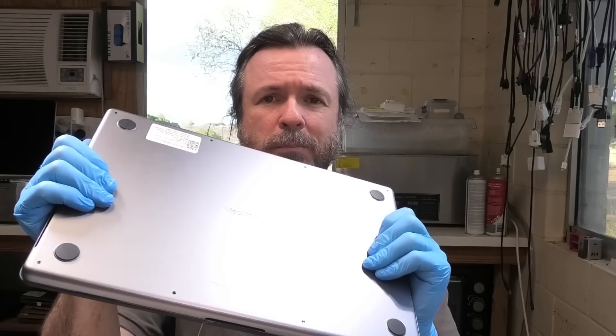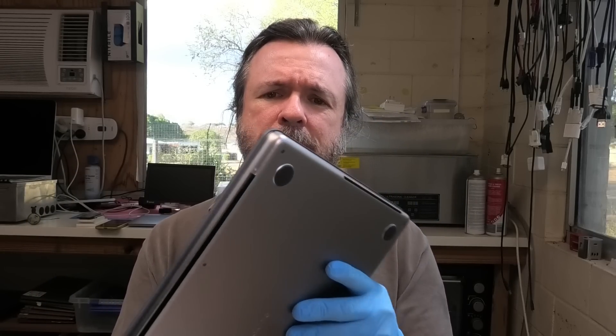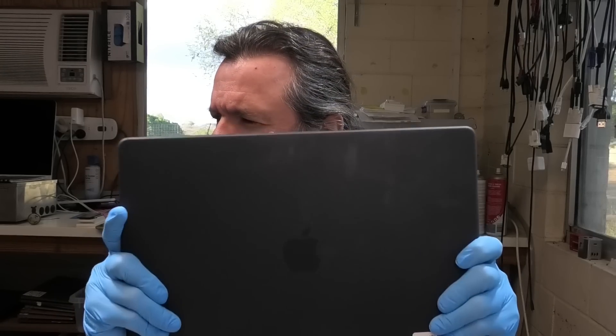Welcome back everyone. Today we have a 2485, quite the beast of a MacBook. This one's had a battery replacement, and after the battery replacement the MagSafe light would blink on, blink off. Do we have a battery fault here or something else at fault? I can feel the batteries flapping around — that's not a good sign. Let's get it open and have a look.